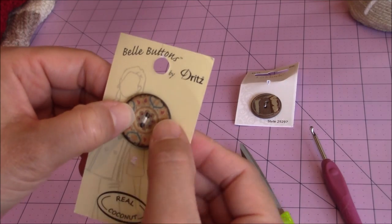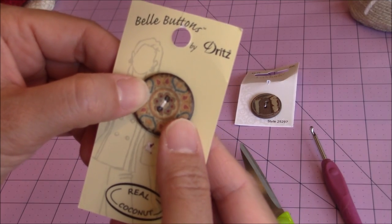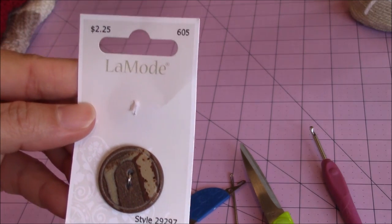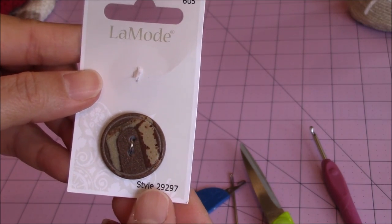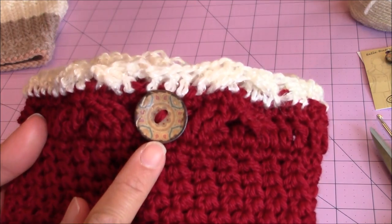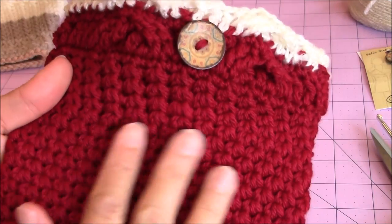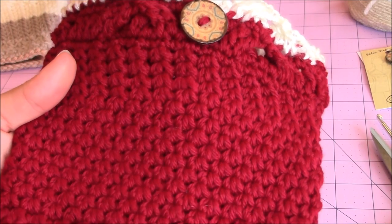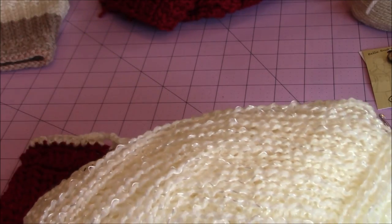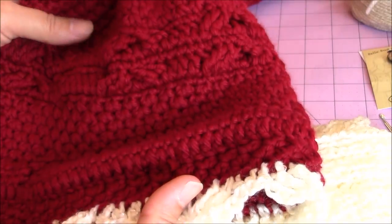The two buttons I chose: one of them was Bell Buttons by Dritz — it's a real coconut button with a really pretty design on it. The other one is by La Mode, style number 29297-605. This is what the one boot cuff looks like with that style of button. I also used a different yarn for the top portion of it — the bottom portion is a Red Heart Soft yarn that matches the scarf. The top yarn gives it a Christmassy look.